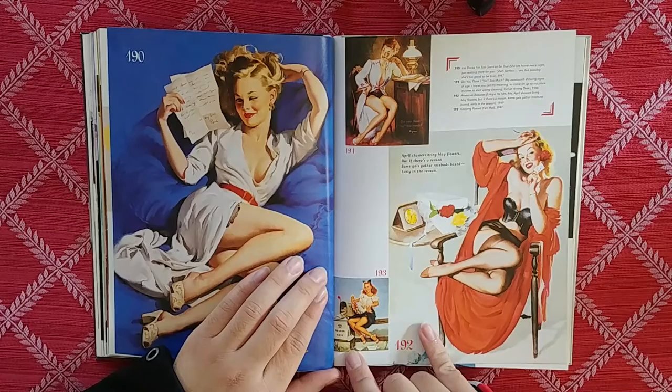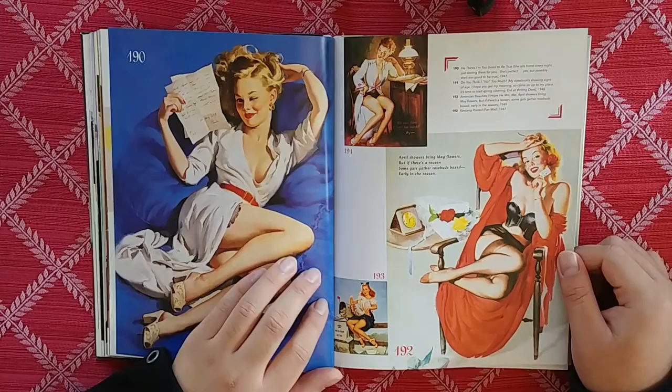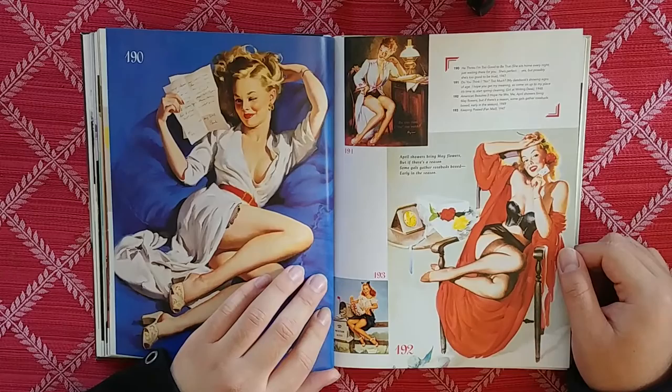Keeping posted fan mail. I gotta send this to Nestor. Call Nestor — he's got that lady right there. Or is it like Nestor Street?